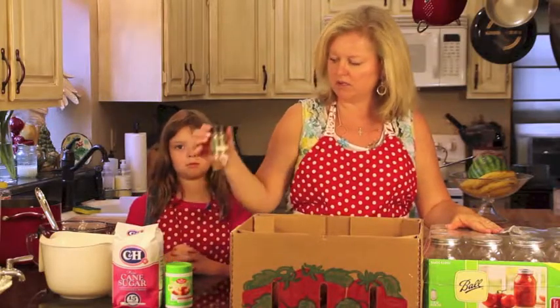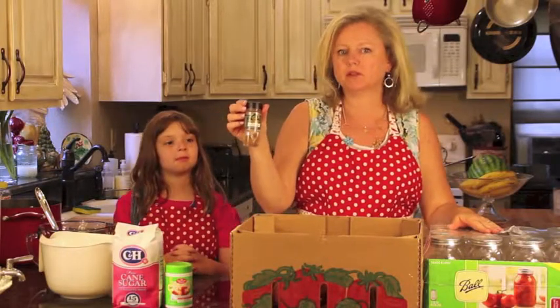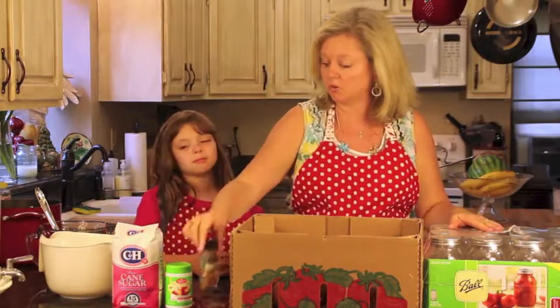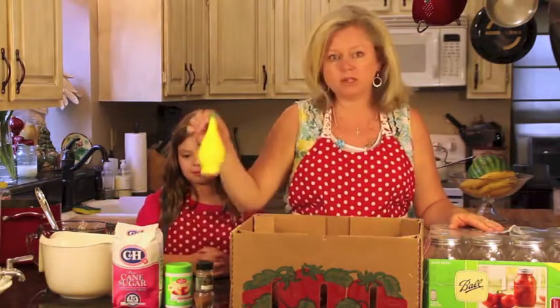I like to put a little bit of cinnamon in my jams. I feel like it just gives them a really nice flavor, and from what people tell me, they like it too. And then a little bit of lemon juice.